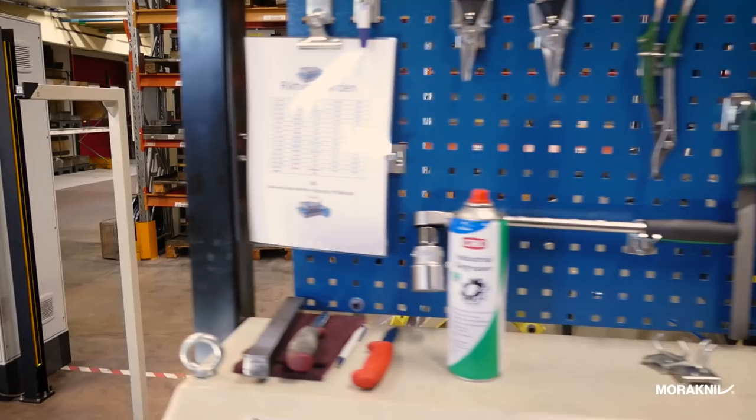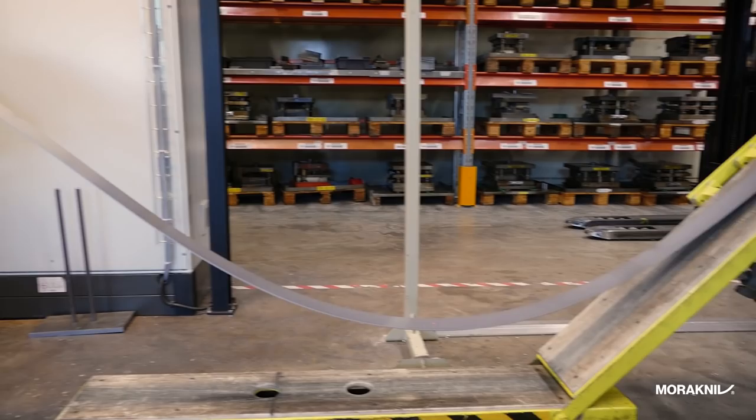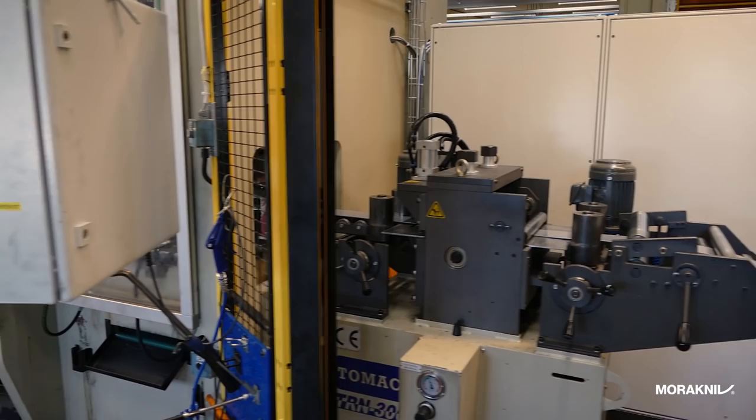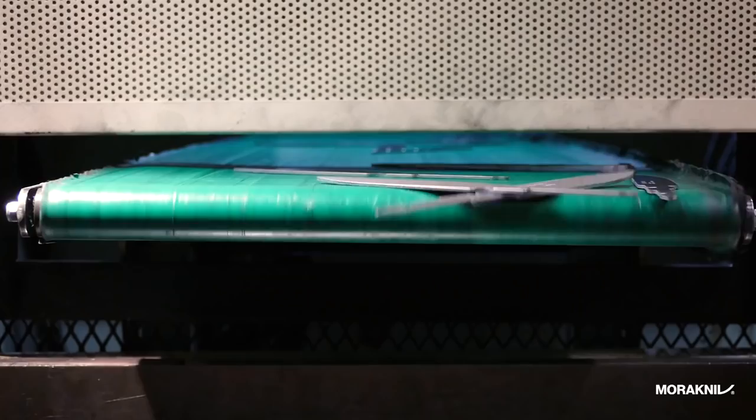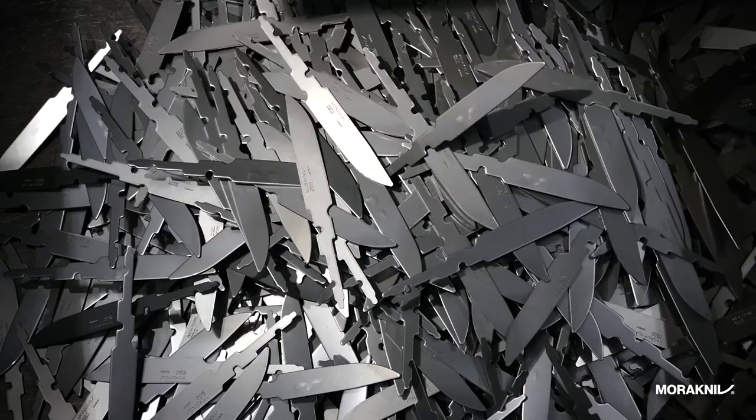We have carbon steel, laminated carbon steel, and Swedish stainless steel. The coil is put into this machine, goes through this straightening machine, into the feeder and into this stamping press. It stamps about one stamp each second, and with the double tooling it makes about 7,200 knives an hour.